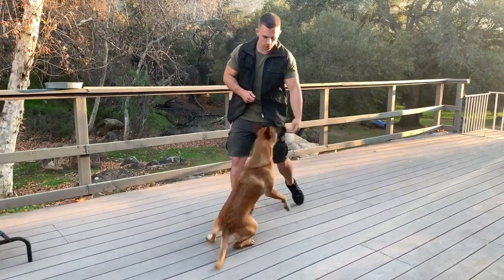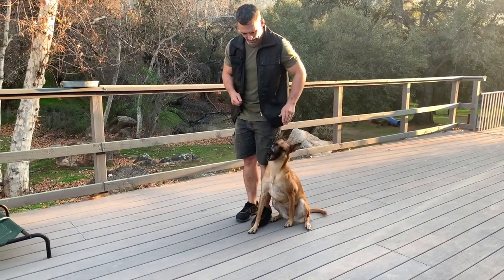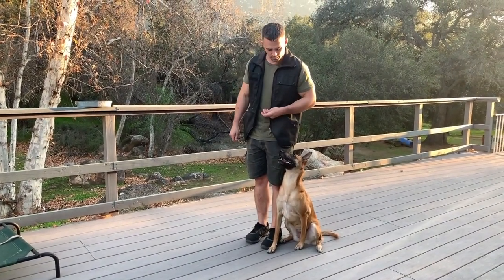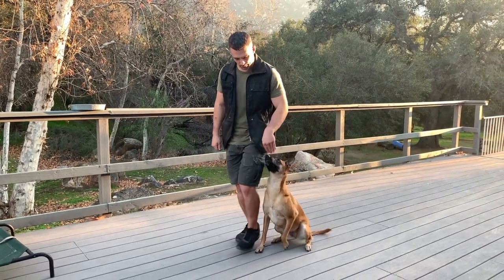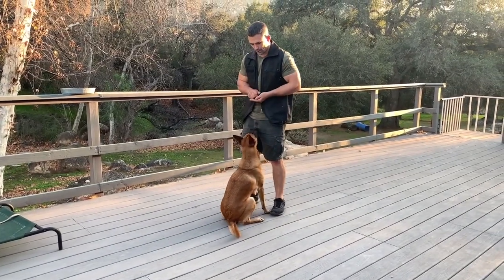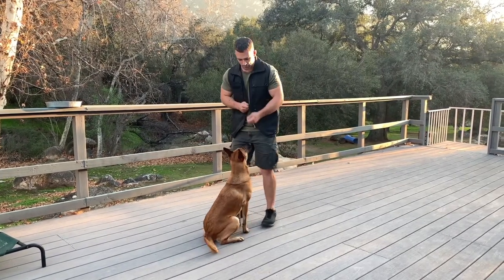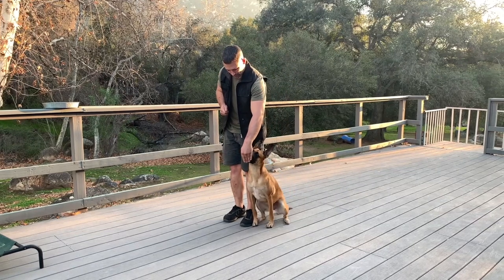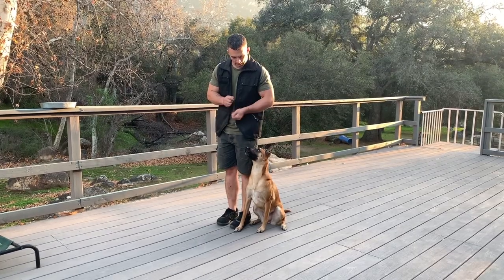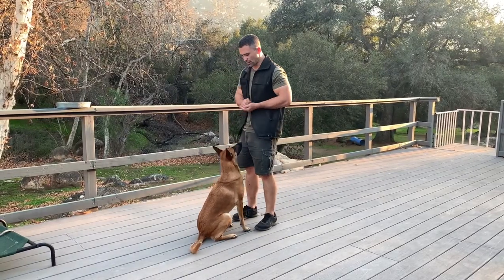One more time: left leg goes back, we guide the dog around. If our dog's not in the heel position we like, all we have to do is readjust to make sure they are in that perfect position, or as close to perfect as possible. Stepping forward with that left leg, guiding our dog back into the sit front position — yes, reward. Stepping back with the left leg, guiding our dog around into that heel position. She's a little forging, but that's okay. Stepping forward with the left leg, back around into that sit front position.